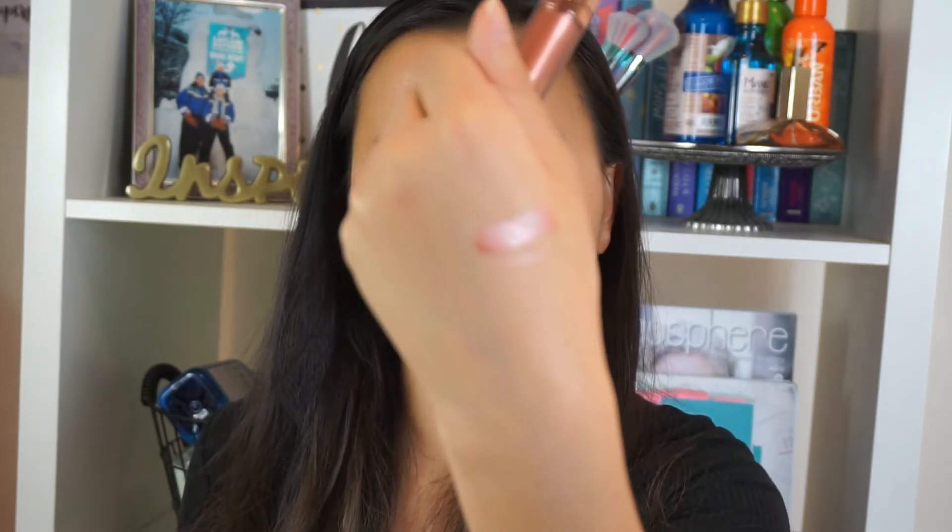The lip gloss matches it really well — I would say it's probably a copper color, a bit rose goldy. It's going to be so nice for the autumn and winter, especially if you wear black. It just adds a bit of color to your outfit and you don't necessarily have to wear bright colors with your clothes — you can wear it with the makeup. I'm going to apply the lip liner now.